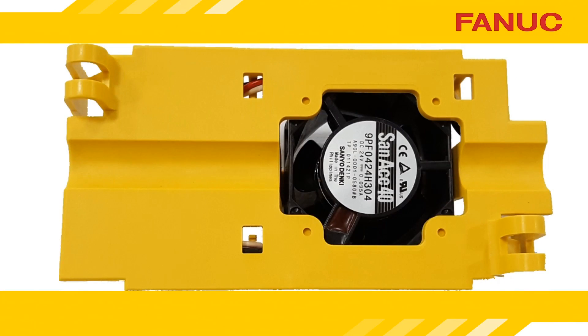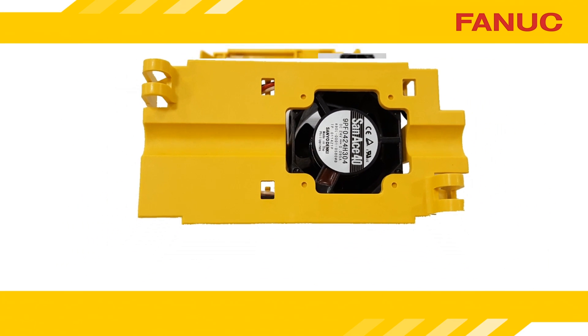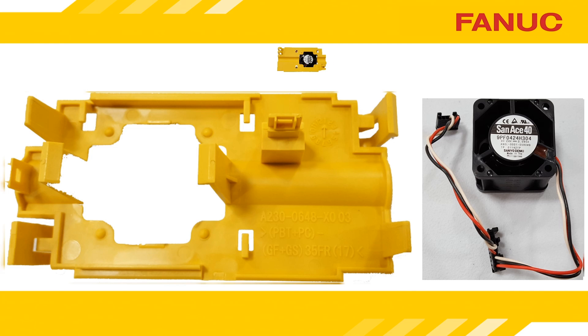In order to get the housing out, you must squeeze these two tabs to release it. The fan and the housing are two separate parts. The part number of the fan will probably start with A90L, and chances are good the part number is printed on the fan.